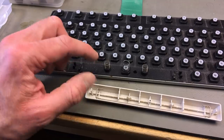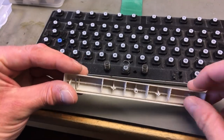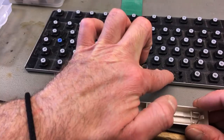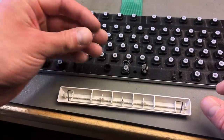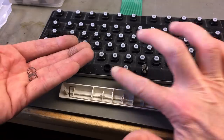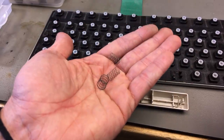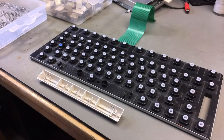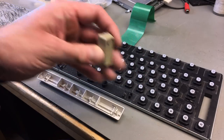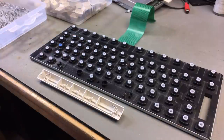Special thing about the spacebar: it has one of those metal bracket things clipped in and also has two different types of springs — smaller ones on the sides and one above the actual plunger that closes the contacts on the keyboard membrane. Apart from the spacebar, the tab key and return key also have wire brackets; the other keys don't.